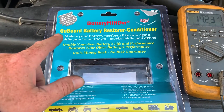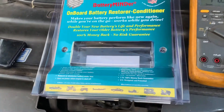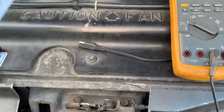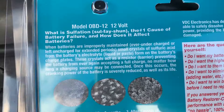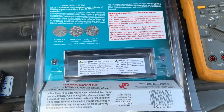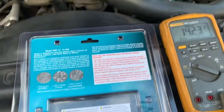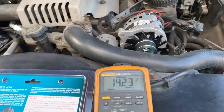So this one's on board. And what it is supposed to do is it is supposed to operate — there's the model number — it is supposed to operate or desulfate from the vehicle alternator while you're driving.